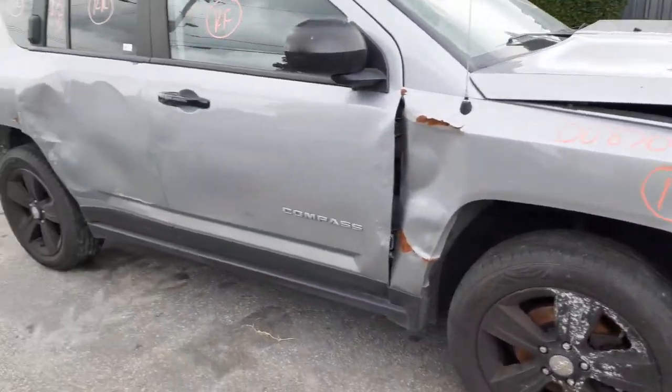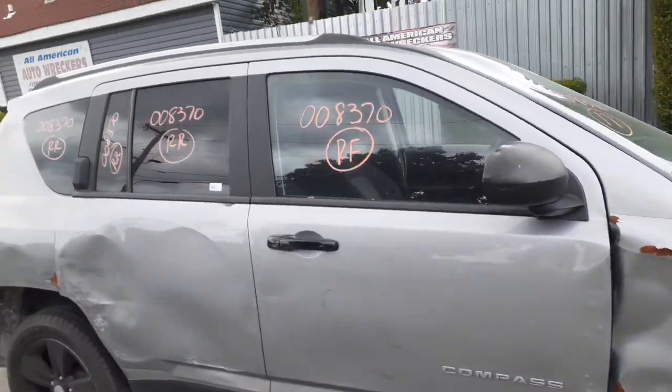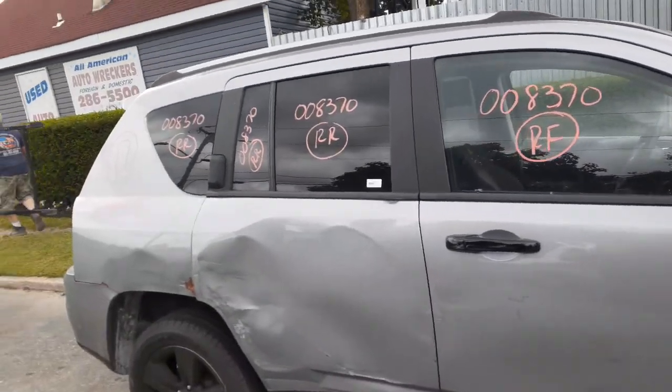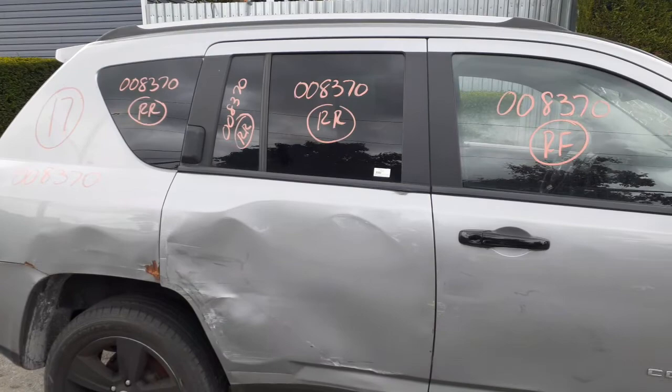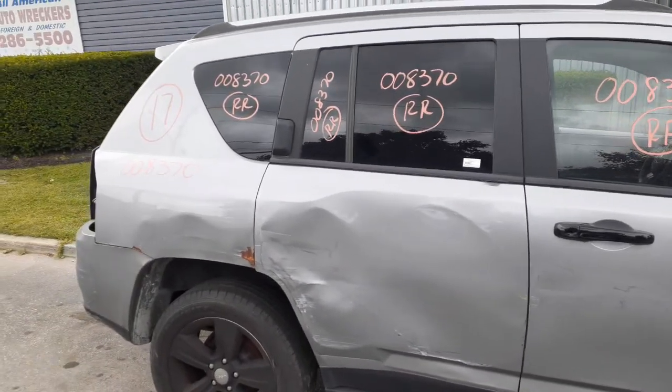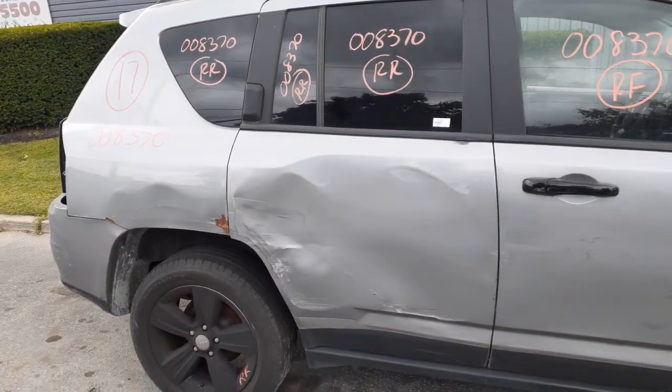As you can see, the right side fender is no good. We don't have any doors. We got the right front and the right rear door glasses with the right rear vent glass. Obviously you can see the rear is a privacy tint. You got the quarter glasses, which is also a privacy tint.